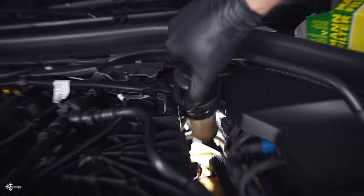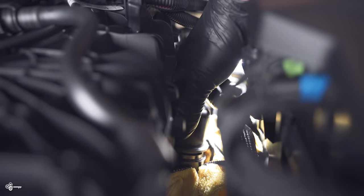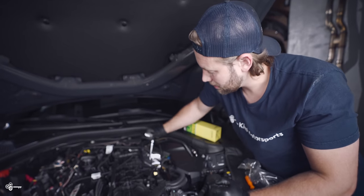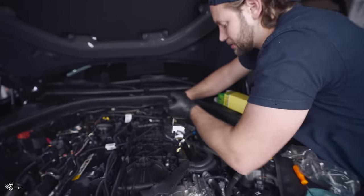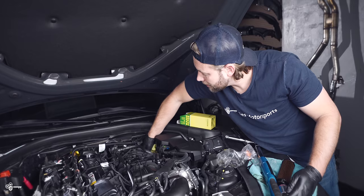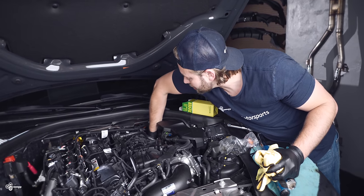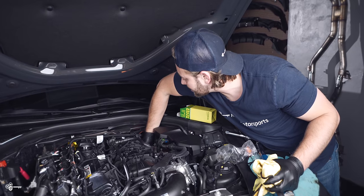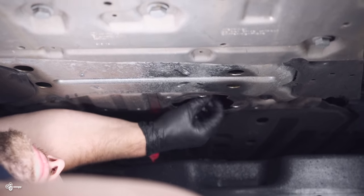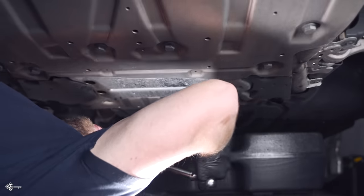Carefully reinstall the filter housing. One thing that helps is if you put a little oil on that o-ring — it'll help everything slide into place. Then torque it to 25 newton meters. Once you've done that, make sure you collect all the towels you put down there and clean off any spilled oil. Then reinstall your drain bolt with the new crush washer and torque it down to 25 newton meters as well.